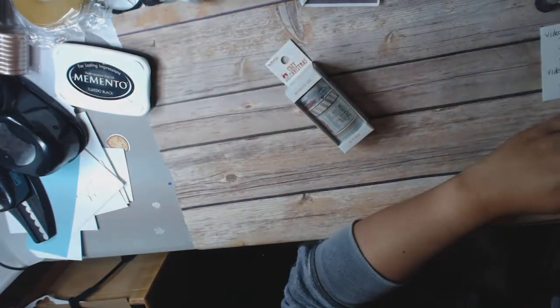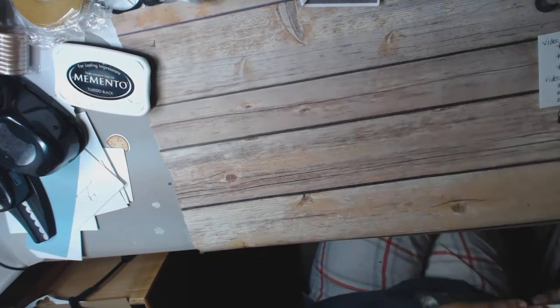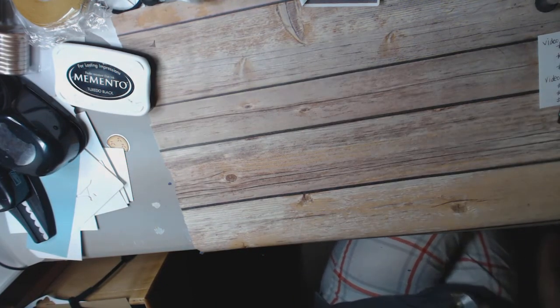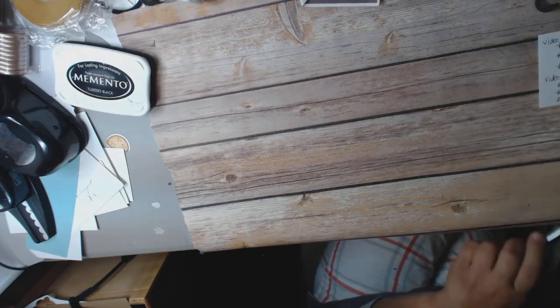That is going to be number 10, and it is $32 shipped. All of this stuff is brand new, never been used. And that is box number 10.